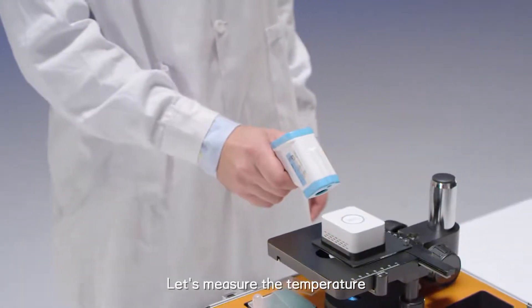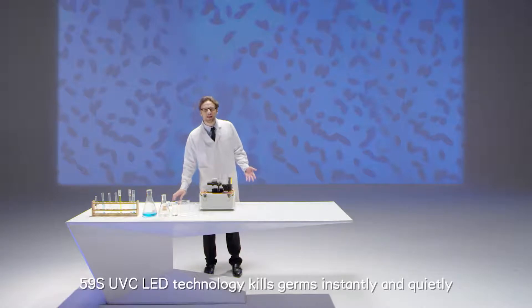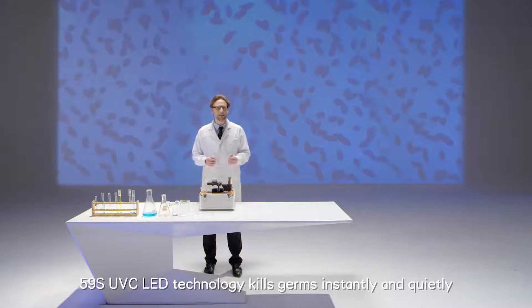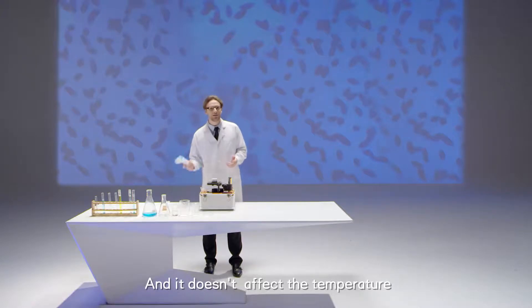Let's measure the temperature. No change. 59S UVC LED technology kills germs instantly and quietly, leaving no chemical residue, no radiation, and it doesn't affect the temperature.